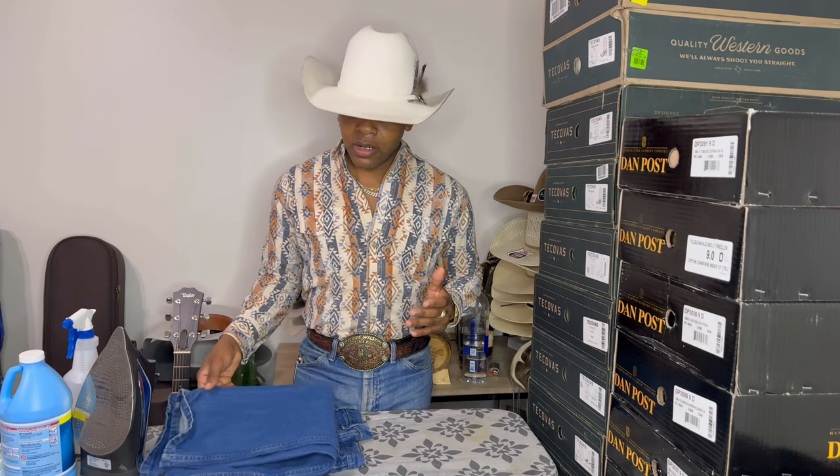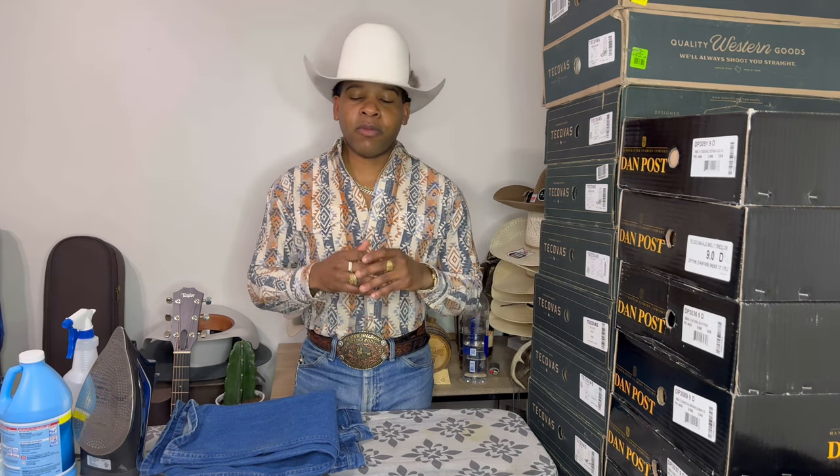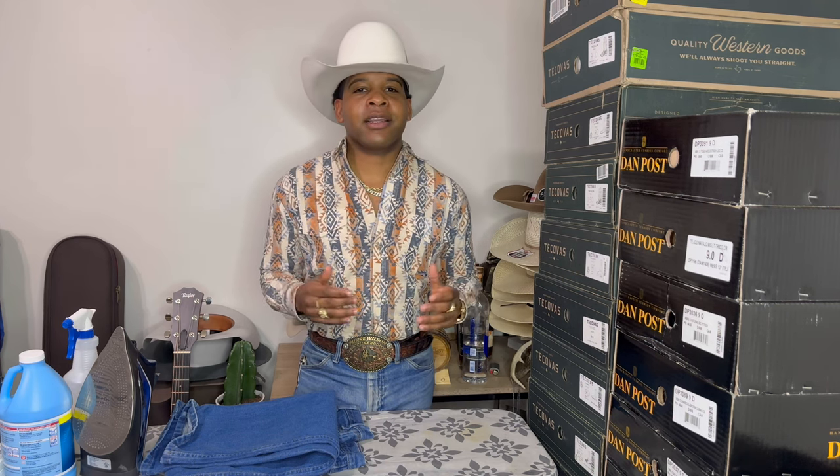Let's get into it. I'm going to show you guys how to do that, how to get that crease lined up in the center. It's just a professional, clean look. My parents would do this, and when I went to church my slacks had to be creased. I grew up under this tradition and culture that my jeans had to be creased if I was going to look presentable. This does look presentable — it's a very classy look.